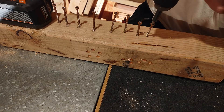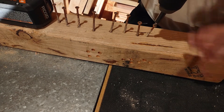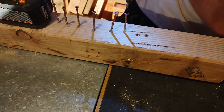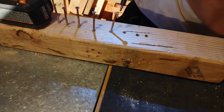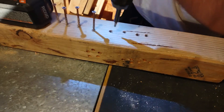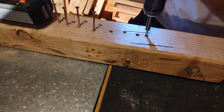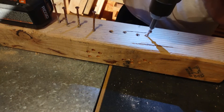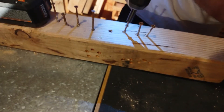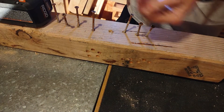You are in drill mode, speed 2. Let's go for it. Okay, not too bad.